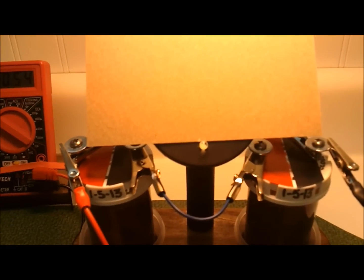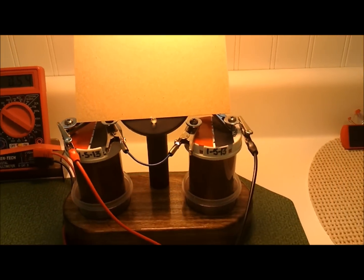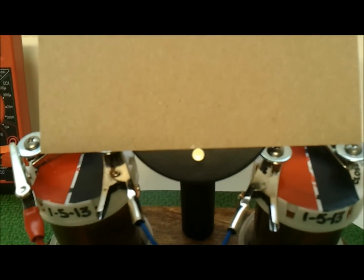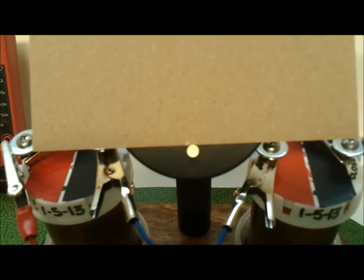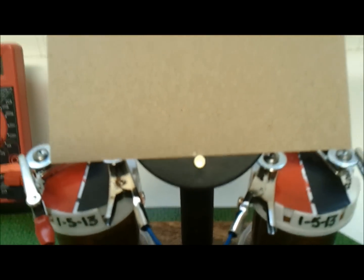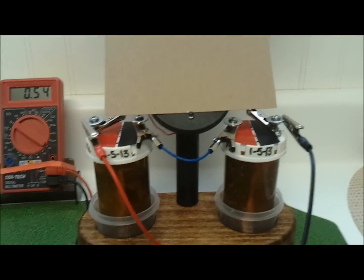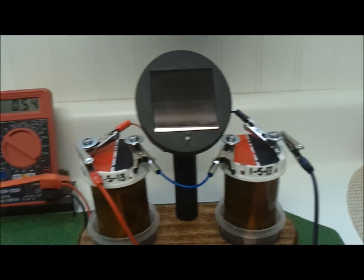Now I'm going to cover that solar cell up — this is kind of hard to catch because the blink rate seems to be the same as the frame rate on my camera, but it is blinking. Let me turn this off so you can see it blinking better. There you go — it's running off of the batteries right there by itself, and this has really been a lot of fun for me.